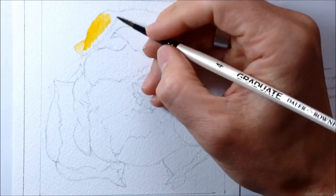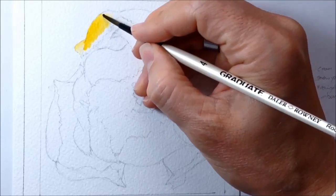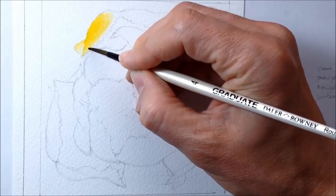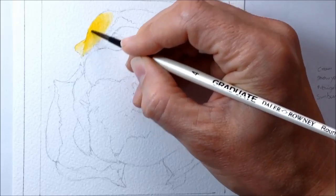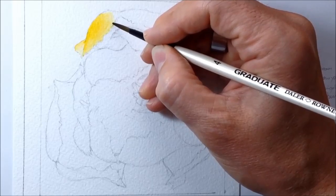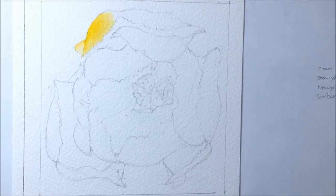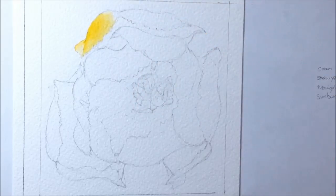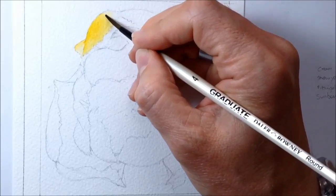Every time you see me take the brush off the screen I'm either filling it up with clean water — which is what I did just then to dilute the color and make it fade and get lighter toward the edges of the petal — or I'm trying to take moisture and paint off it, in which case I'll be blotting it on a piece of tissue paper. I'll try and tell you which I'm doing, although it should hopefully be obvious from what you can see me doing on screen.